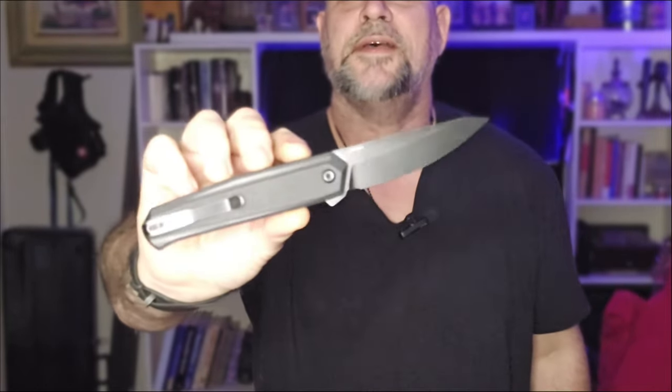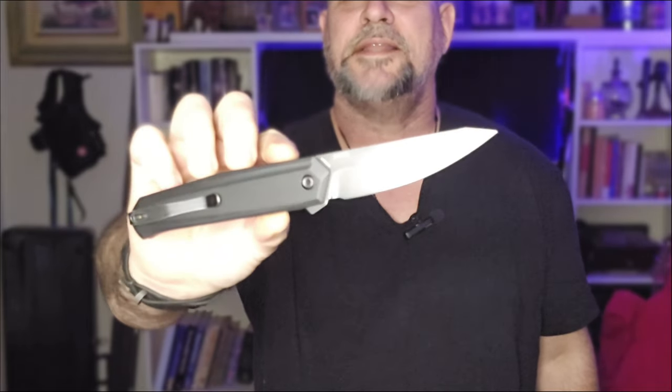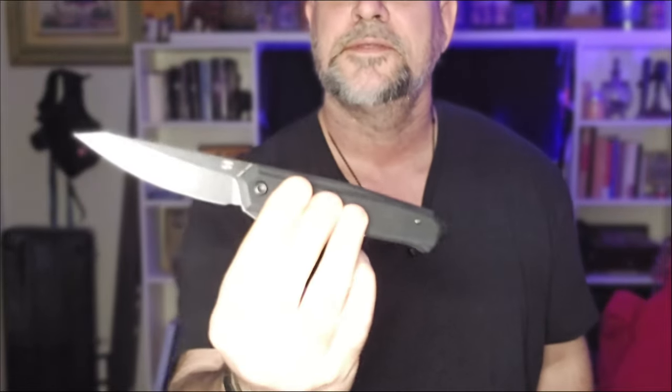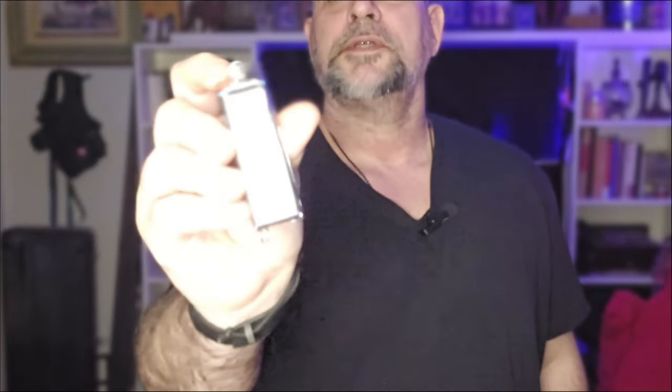In the right-hand pocket, as always, we've got to have our handkerchief. I'm laying everything out on the bench and we'll go through it. In that same pocket I've got the Concept Integra — I did an unboxing video on this knife this week and I really really like it, so be sure to check that out. Also got the Lighter Bro Pro — if you know, you know.